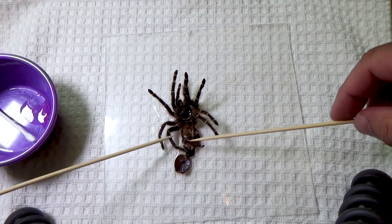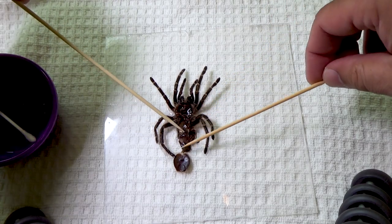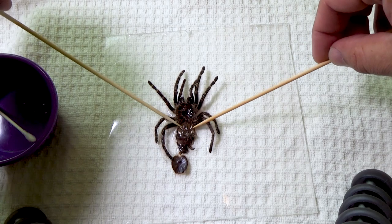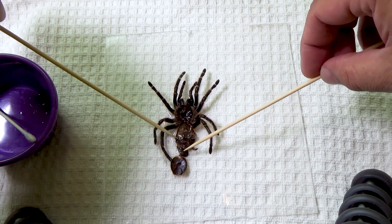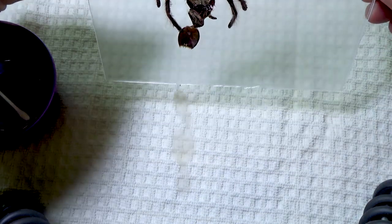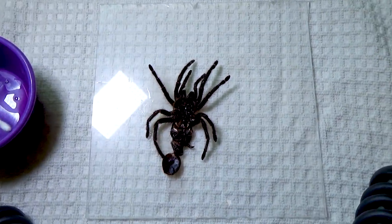I'll use my skewers to flatten out the molt as best as possible and carefully spread out the abdominal area. I have to be real careful here because the skin is very, very thin, and now that it's moist it's really easy to rip. So I just spread it gingerly. Next, I'll drain off as much water as I can to avoid any air pockets or air bubbles on the molt.